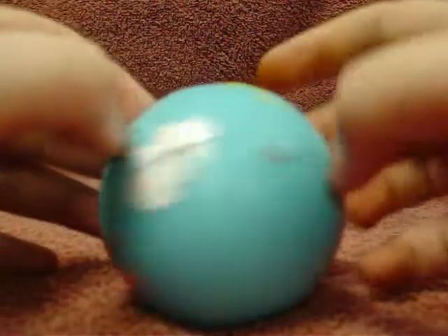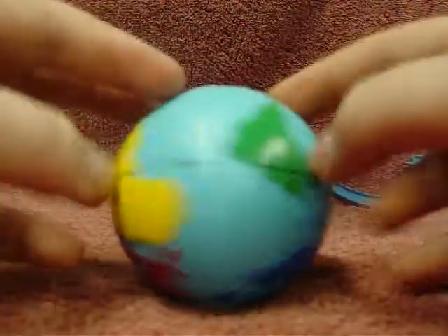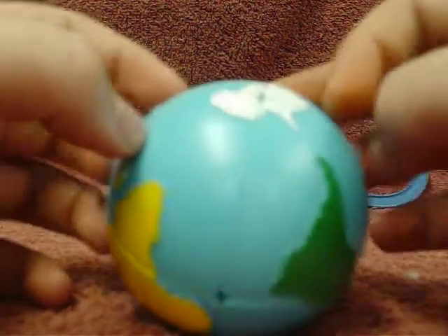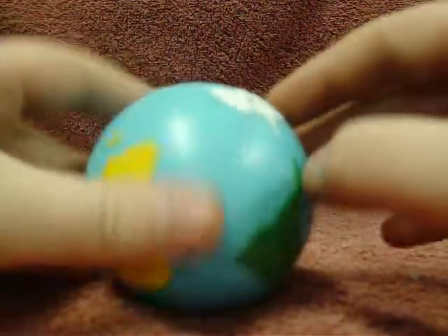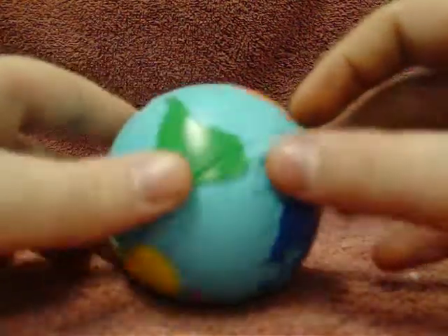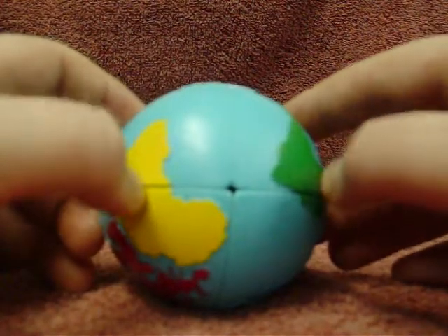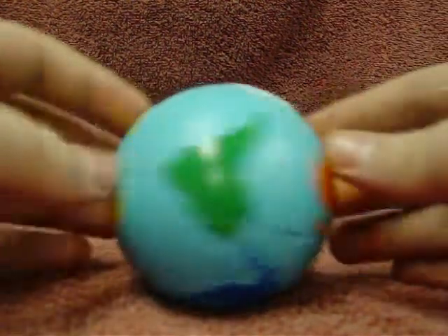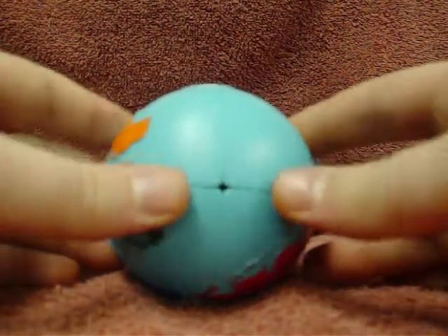Once you've got it like this, if you have none or two pieces in the correct spot — I have two in this case — you can either have none, two, or four, but if four it'll already be done. Take the two that are solved and put them in the back. If you have none, it doesn't matter which way you hold it.